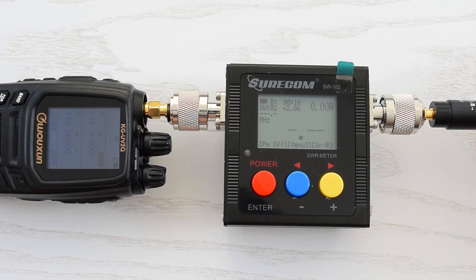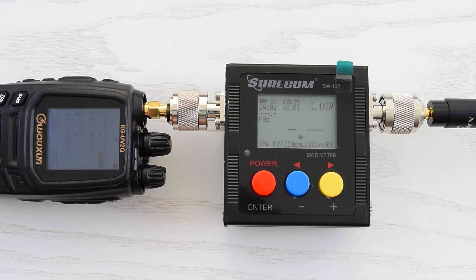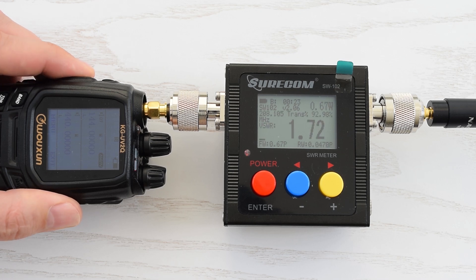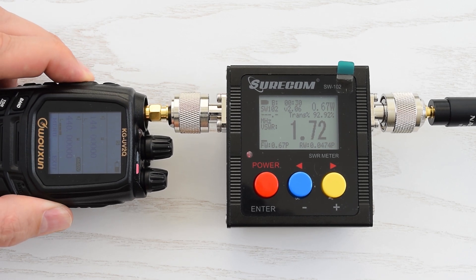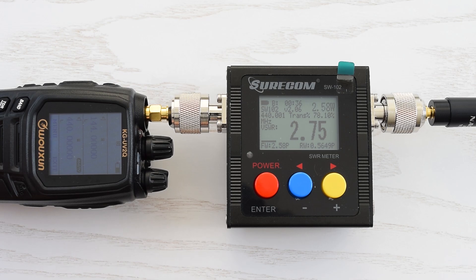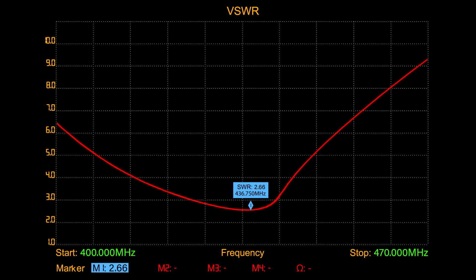So let's move on to performance testing. I'm gonna start with the cheap antenna from AliExpress, and we're going to start at the 2-meter band. We got SWR 1.72 at 144 MHz, which is pretty average for cheap antennas. And we got SWR 2.75 at 440 MHz, so it's not the best antenna for the 70-centimeter band. And here's the actual test results from my antenna analyzer, which roughly corresponds to the previous test.